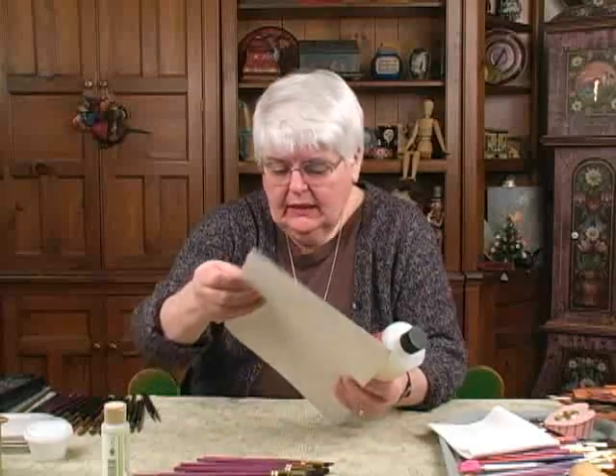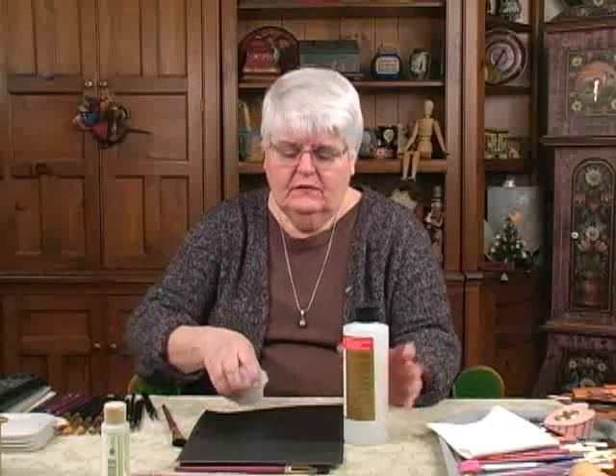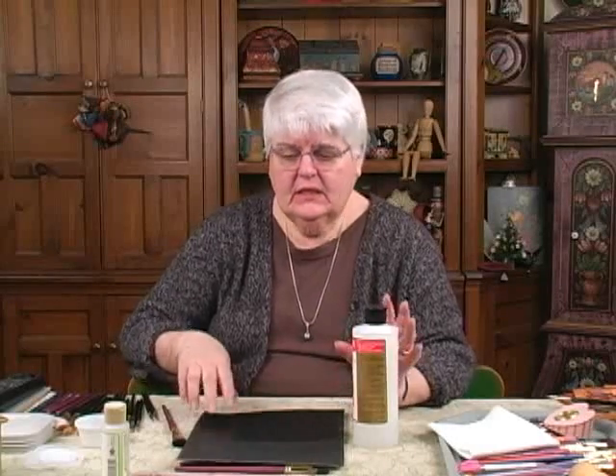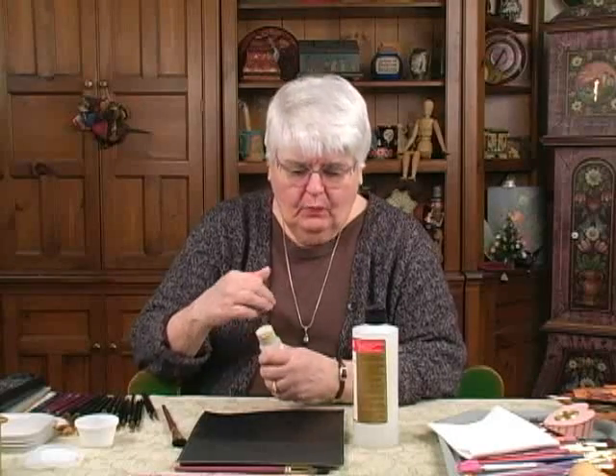Let's say you varnish with it and you've got some white streaks, and you're starting to panic because this is the Mona Lisa and you've just wrecked it. No, you haven't wrecked it. What you need to do is get a new bottle of varnish and open it.